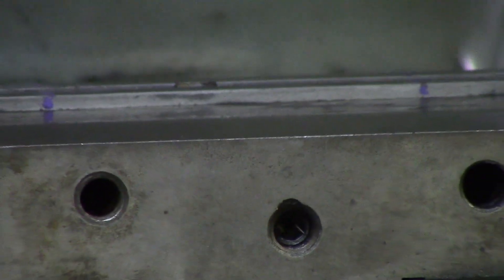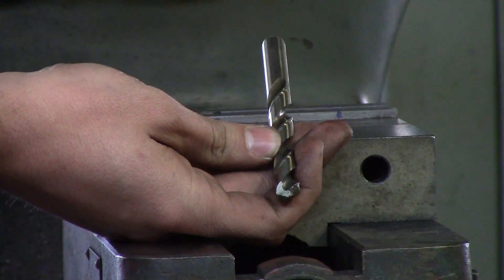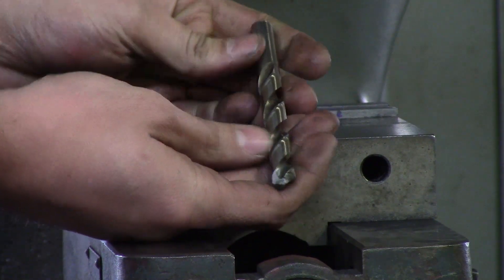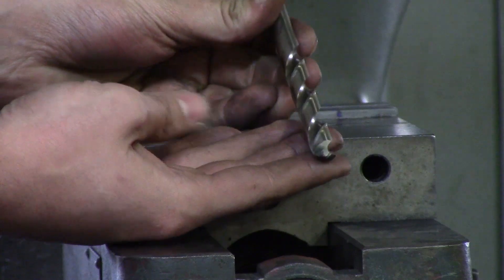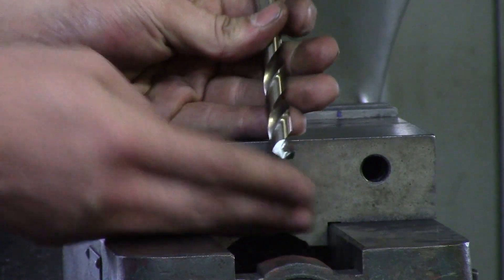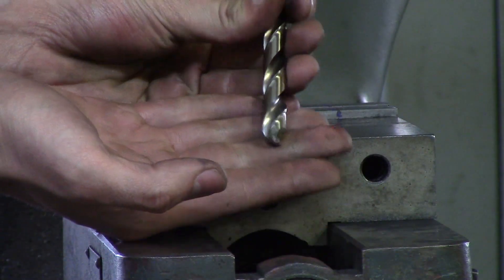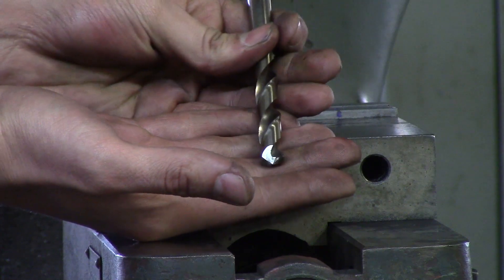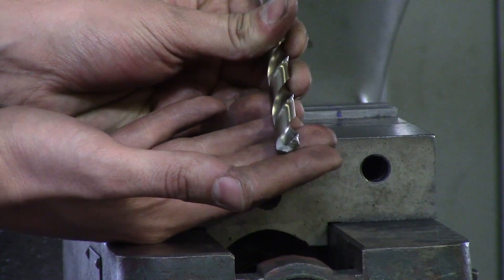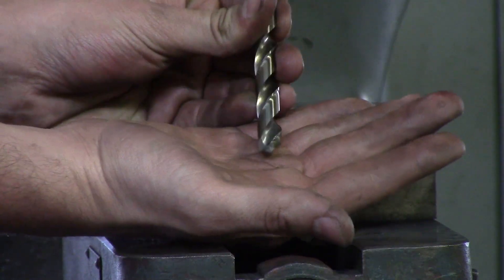This is your standard jobber-length drill. When it comes to drills, I would suggest buying cobalt — it's cheaper than carbide, a little more expensive than standard high speed steel, but they last a lot longer. I would suggest getting a 135-degree tip angle. You can buy them at 118 degrees for softer material like aluminum and plastic, but 135 degrees does great on steel.